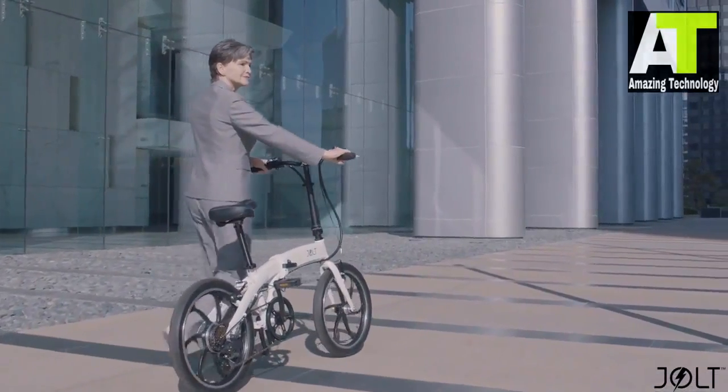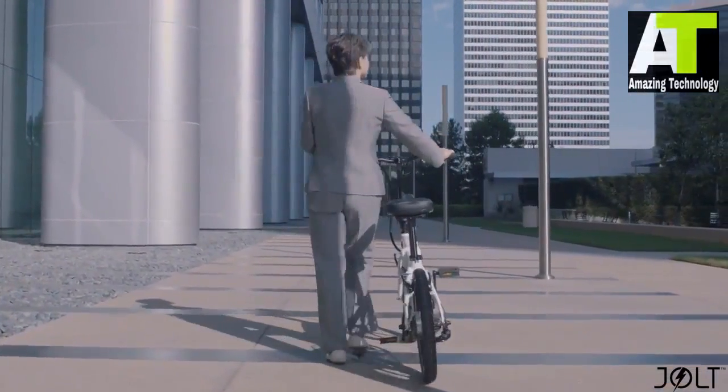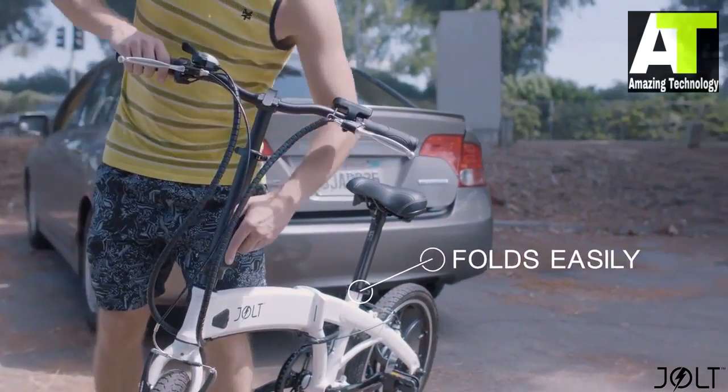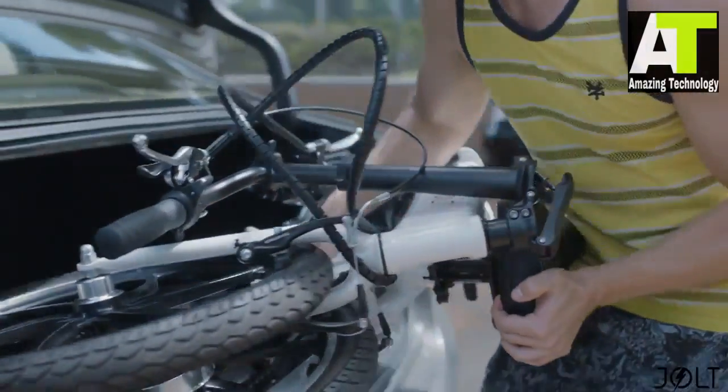Jolt is fun for all ages and riding styles, day or night. Whatever your mission is, Jolt's got you covered. One of my favorite things about Jolt is how compact it can be — in just a few quick steps, Jolt folds up in a matter of seconds, so you can transport it in the back of a car or keep it stored inside without taking up tons of space.